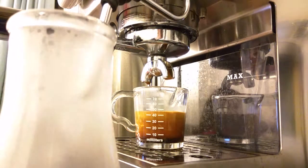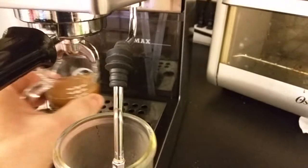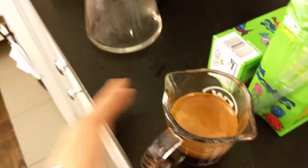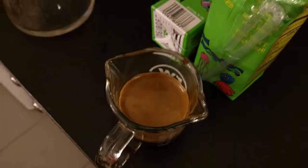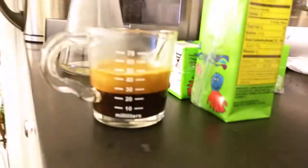Now if you watch the other video you can see the difference in crema is outstanding, it's amazing. This one goes all the way to the bottom and it's very slowly working its way up. The shot is very, very nice, deep, rich shot, wonderful crema.